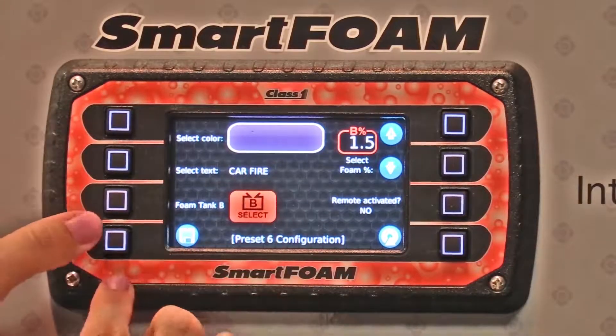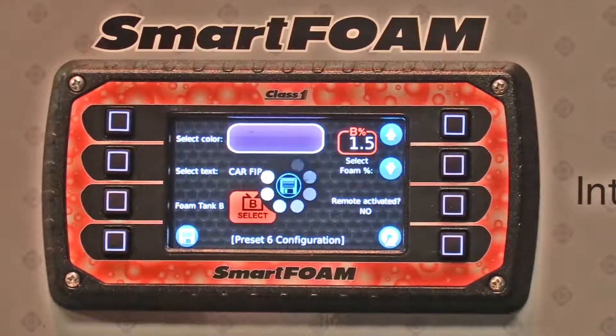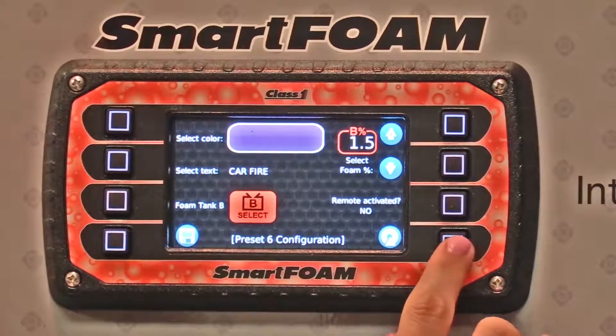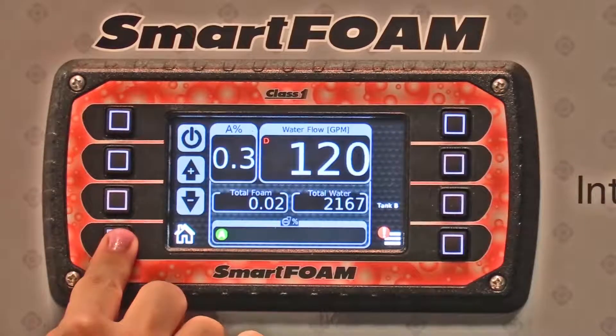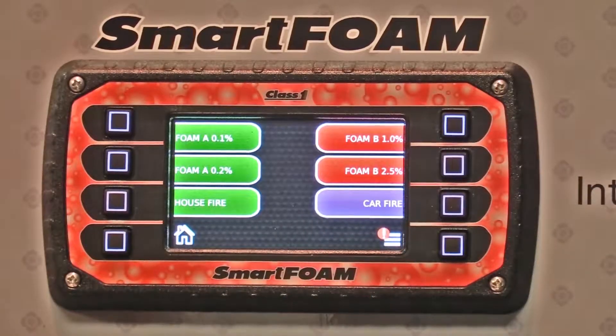Once you have everything selected, you're going to hit the save button, and then return back to the main menu. Now you have a new preset button.